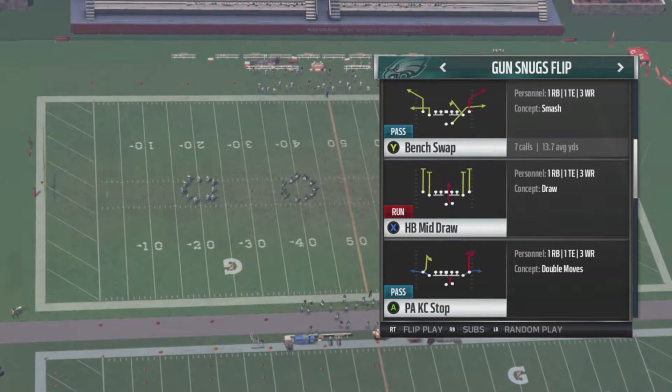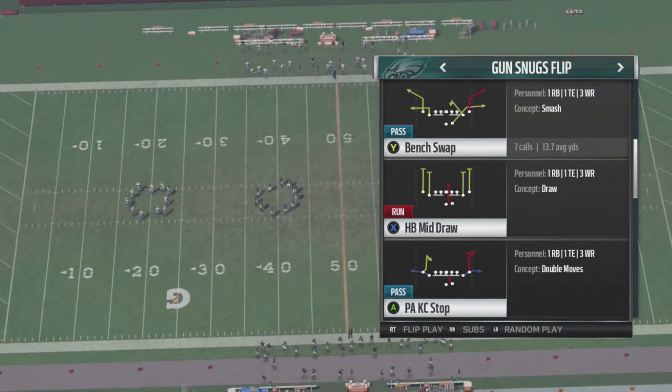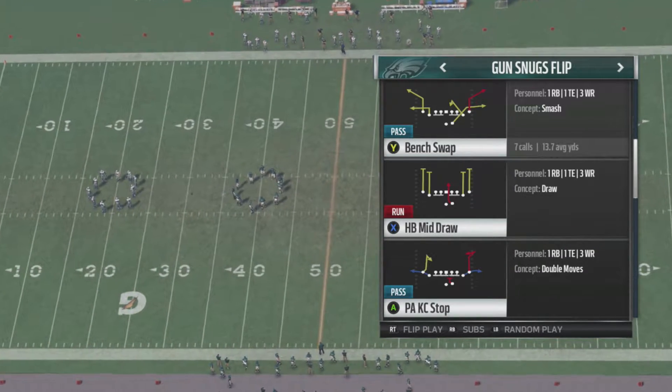What's going on guys? Your boy BD here, back on Madden 17, and today we got a play in the KC playbook — that's the Chiefs playbook — the bench swap in the Gun Snugs Flip.